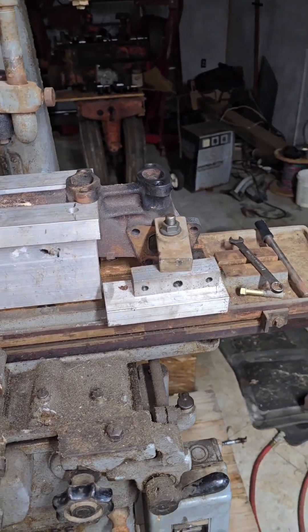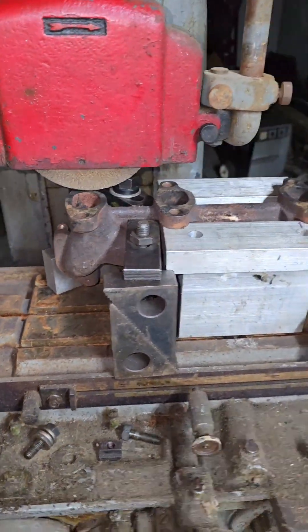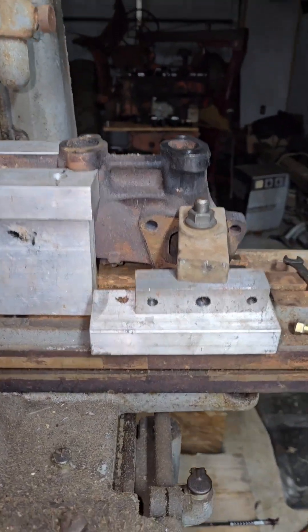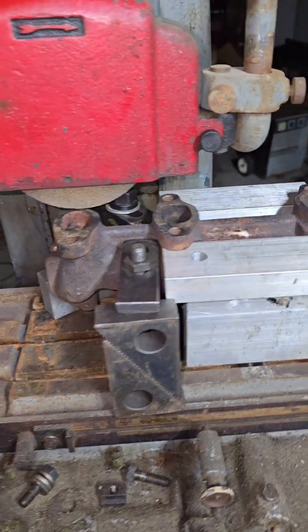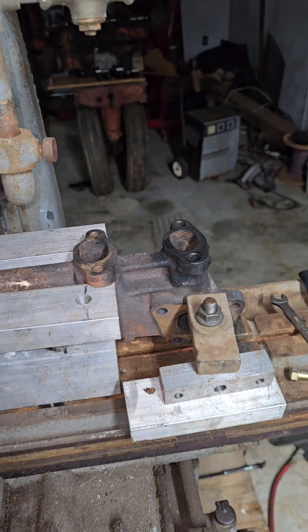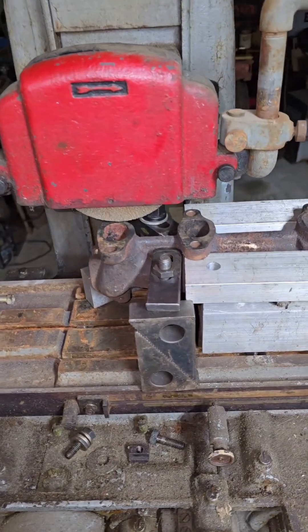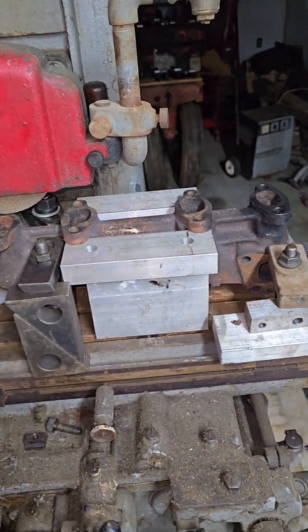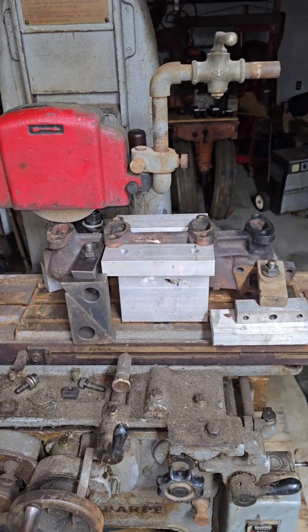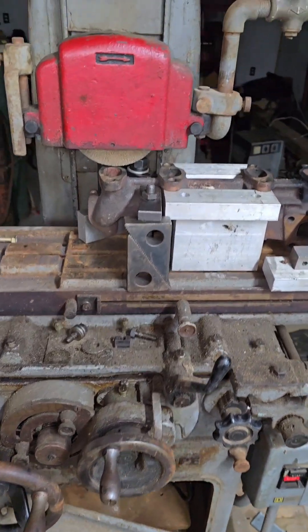Getting this exhaust manifold bolted down required some fairly intricate workholding, and this is all just for testing — not doing this for anyone, not something that'll be used. I basically just want to check the stroke of the auto-feed and see if she'll go from one port to the other on an eight-valve Volkswagen manifold, just out of curiosity.